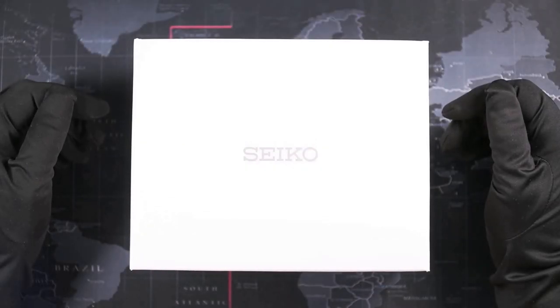Hi and welcome to the Tinkering Seal! What is Seiko Save the Ocean?